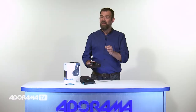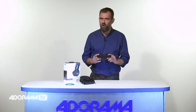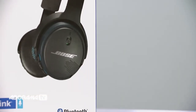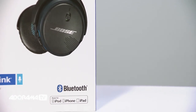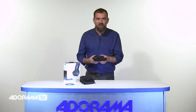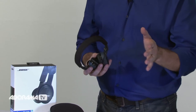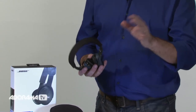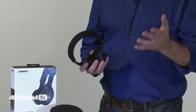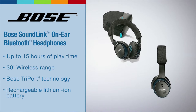Now to the on-ear option. These are Bose's SoundLink on-ear Bluetooth headphones — look, no wire! The sound is powerful and clear. You can easily switch between music and calls with these intuitive controls and it plays for hours with a long-lasting rechargeable battery. They're 40% lighter than comparable headphones for a comfortable fit, so it's easier than ever for you to unplug and unwind. These headphones give best-in-class performance and have up to 15 hours of playtime with a rechargeable lithium-ion battery.